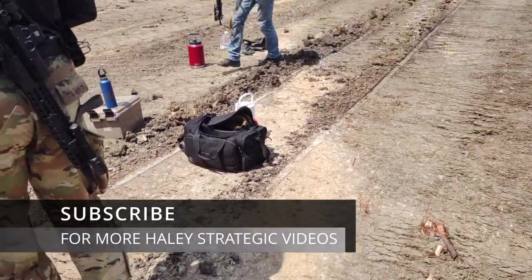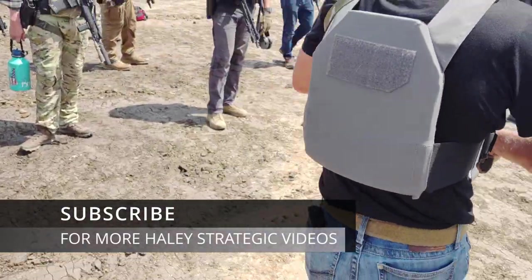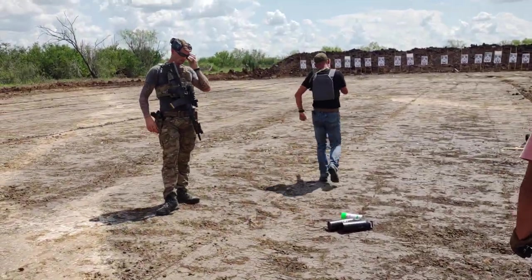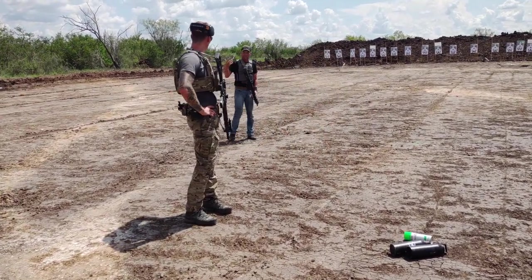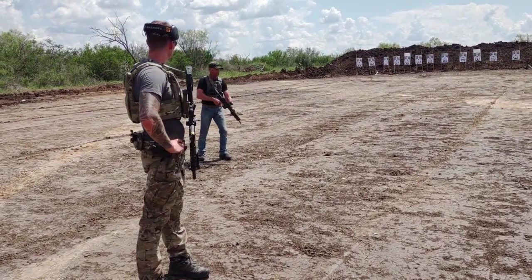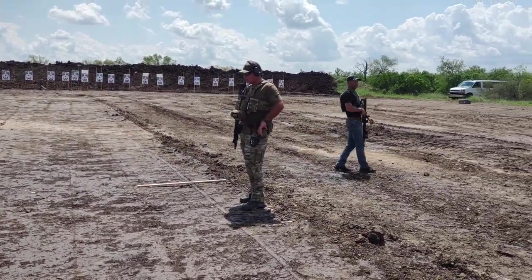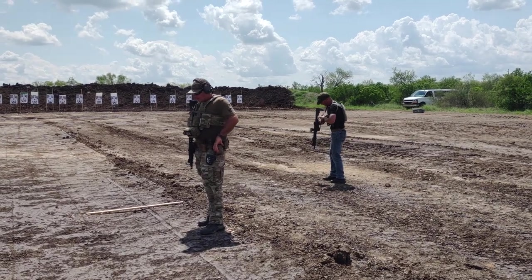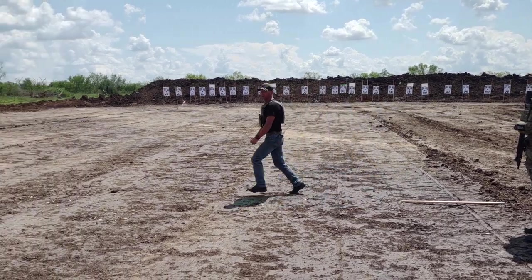Remember how earlier we talked about moving with the gun the way we would move without a gun? What typically happens is people get a gun in their hand and they get a little bit stupid on how they move. Does this look like it's natural and fluid? No, it doesn't look very natural. Would you naturally run like this? Never.